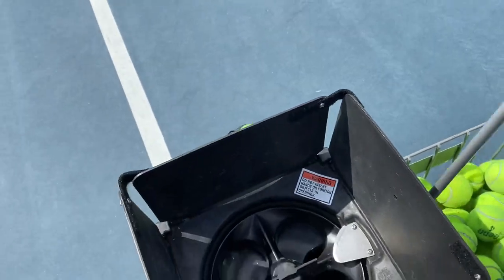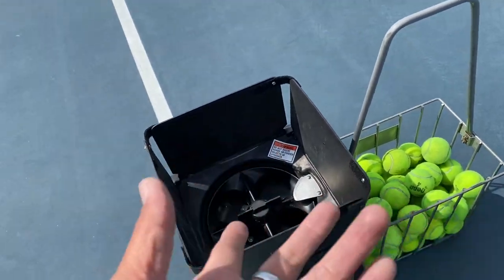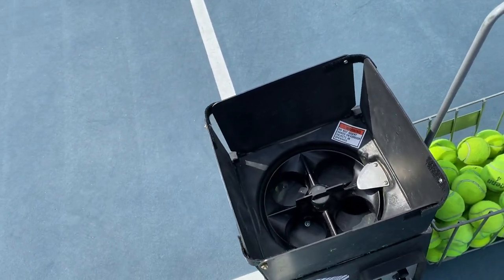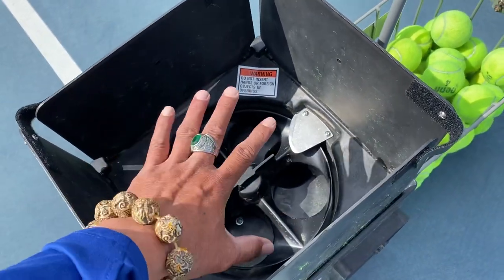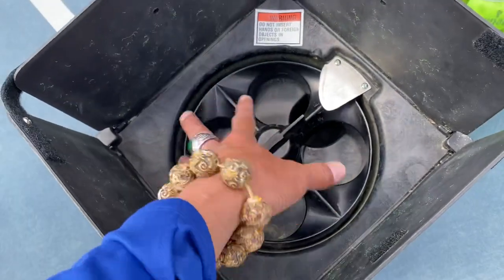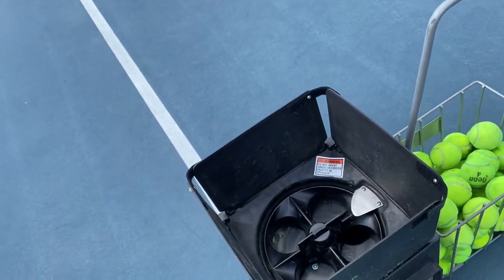The third problem is when it's windy, the flap falls down. When you try to put balls in, you have to put the basket down, put the flap back up, and then refuel the machine. Also, when the machine is running, the flap usually falls down and slows ball movement so some balls get stuck up top. You end up with four or five balls remaining when the machine stops.